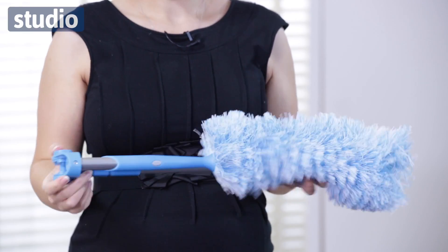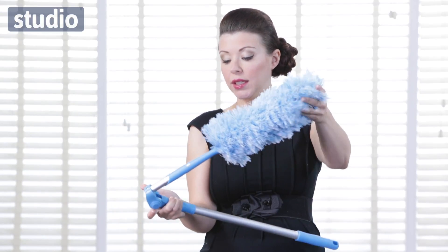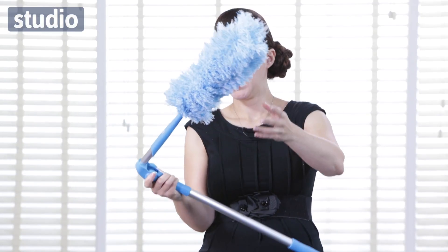I'll just show you right now — there's a little button at the side, press that, that's all you need to do. If I let go, it will lock into place, so that's locked there, it'll lock again. And if you want it to open fully, just keep your finger on it — it can actually extend back slightly as well.